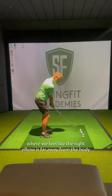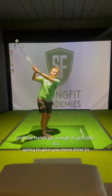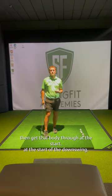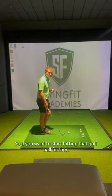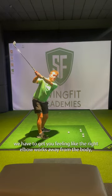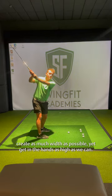The wrist angle then crosses over with the club head and you lose a lot of control. If we can get you into a position where the right elbow is far away from the body and the hands go as high as possible, it's going to give you more time to get that body through at the start of the downswing, and it's also going to give you more power with the vertical hand reach. So if you want to start hitting that golf ball further, we have to get you feeling like the right elbow works away from the body, creating as much width as possible, yet getting the hands as high as we can.